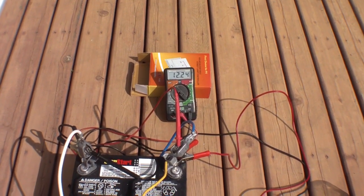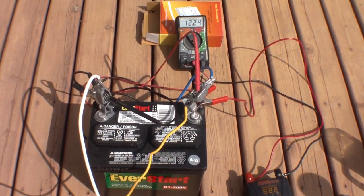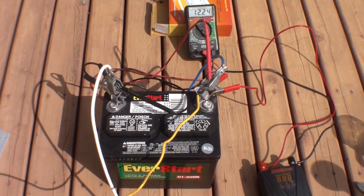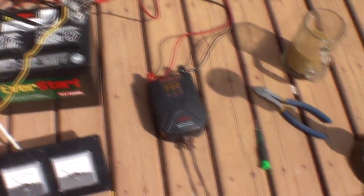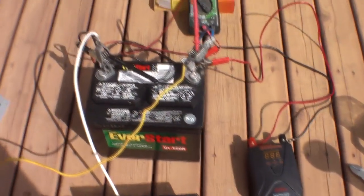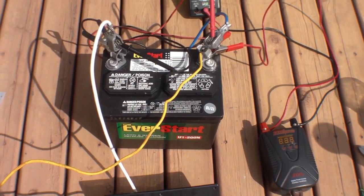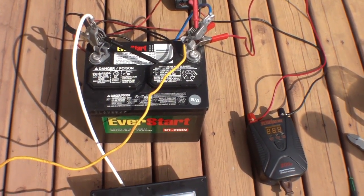It's actually doing a little better than I thought. 40 watts — if you have an AC setup, 40 watts is one thing, but when you start supplying 40 watts at 12 volts, you have a factor of 10 on your amperage, so you're drawing pretty good amps.